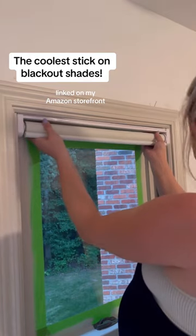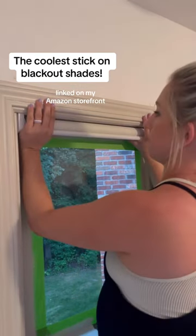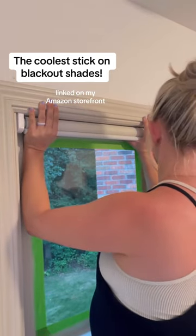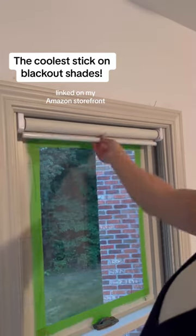You're just going to take the sticky side, put it inside the window — just like that.